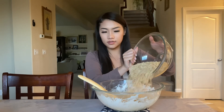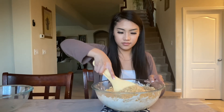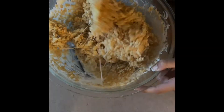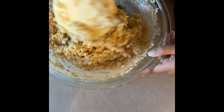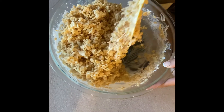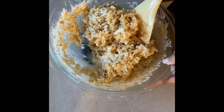We're going to take the rice krispy bowl and pour it all into the marshmallow bowl. Once we have that, we're just going to keep mixing until it starts looking combined. It does get a little harder to stir but just stir as much as you can and try to get all the marshmallows from the sides.